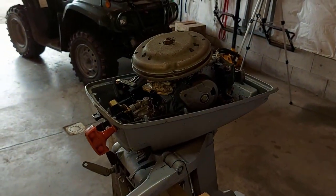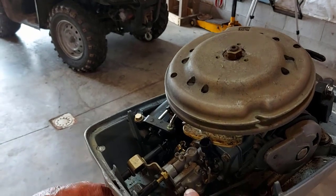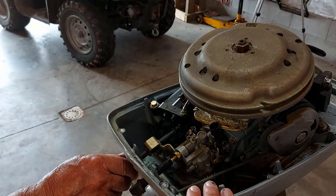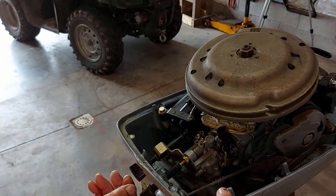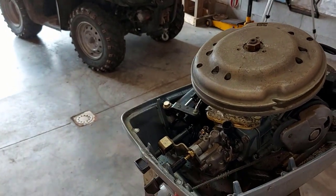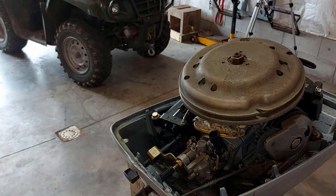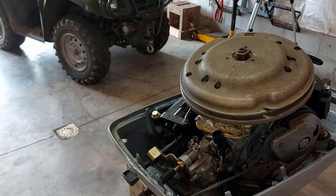Today we're going to start working on the Evinrude 4.5 horse. We're going to take the carburetor off, take it apart, clean it — and that's probably all it needs is a good cleaning. We'll also change the gas in the gas can and the fuel line, and we should be good.